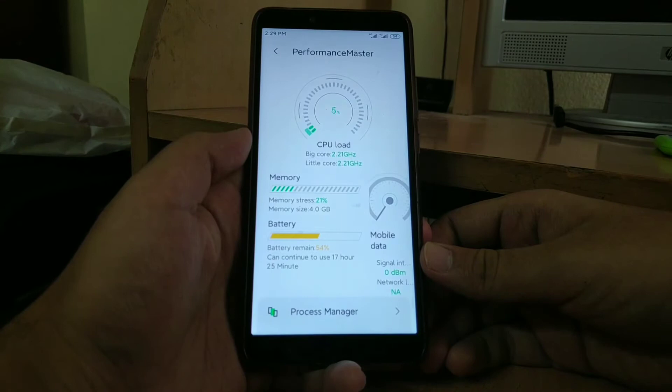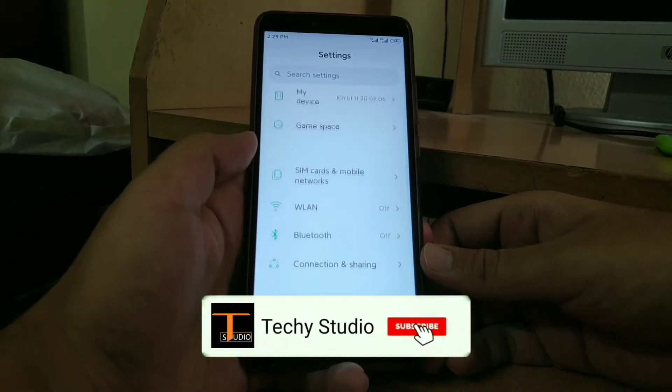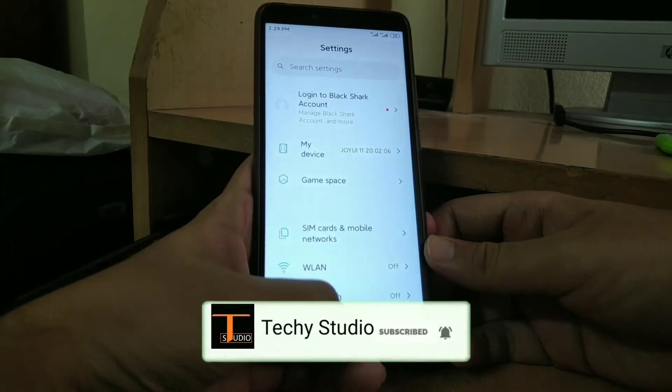The exclusive feature of this ROM is that you get Performance Master, wherein you can monitor the device performance. To conclude, I would say that this ROM is not suitable for daily usage and you can only try it to experience Joy UI's exclusive features.